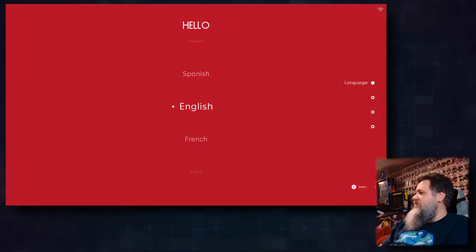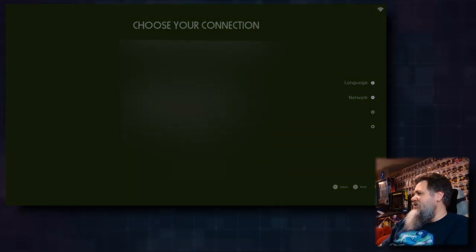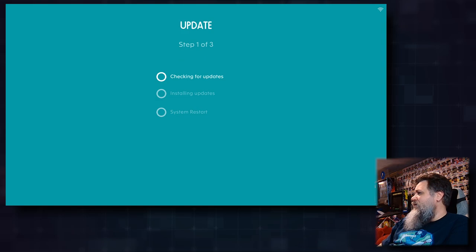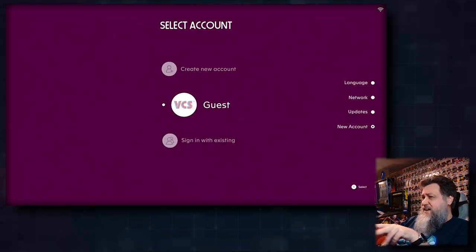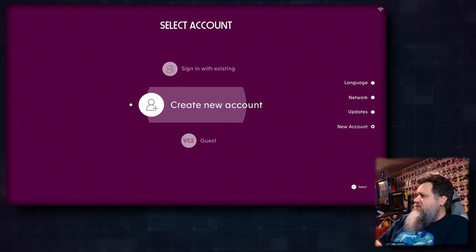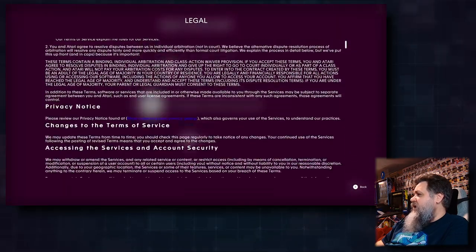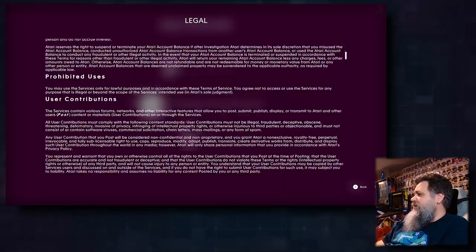Why is it asking me for language again? Why is it looking for network again? No updates — fine. Does it check for updates like this every single time you set it up? That's kind of weird. I'm going to create a new account.